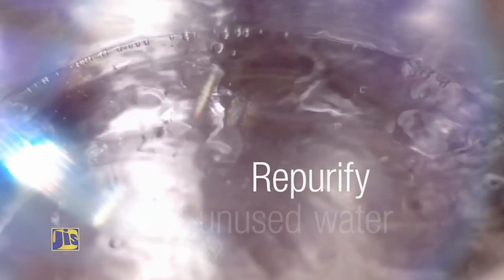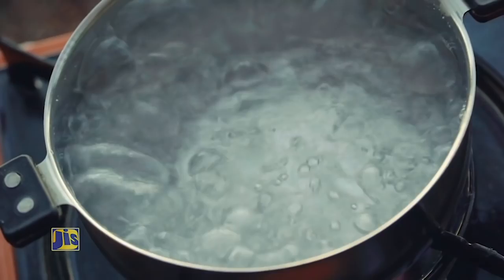Use an airtight container to store your water. If the water is not used within a few weeks, be sure to carry out additional treatment of the water, which may include boiling the water once more.